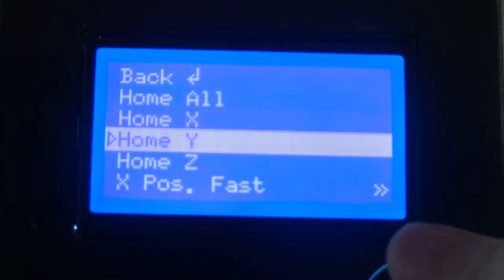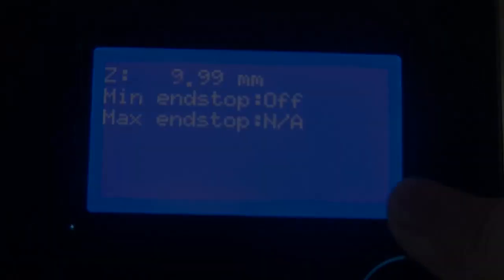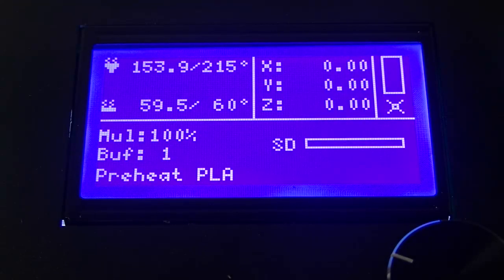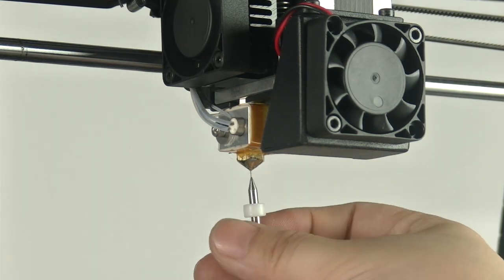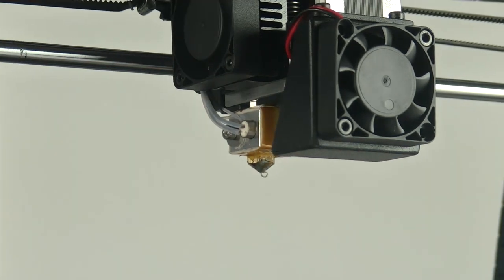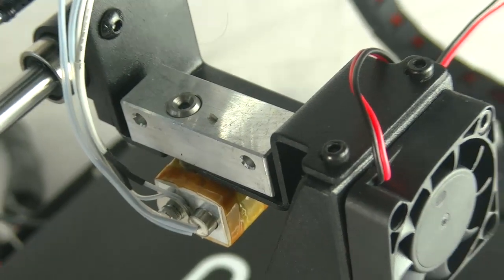Raise the extruder by navigating to manual system, position the Z position first, then rotating clockwise. Heat the nozzle to 215 degrees centigrade. Use a 0.4 mm drill bit — insert the drill bit by hand and twist while moving. Repeat this step 4 or 5 times, then reinsert the filament into the nozzle. Ideally, the filament should flow through the nozzle straight and not curve to the side.